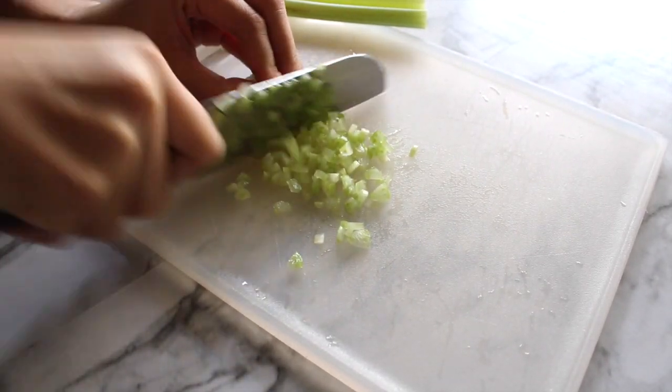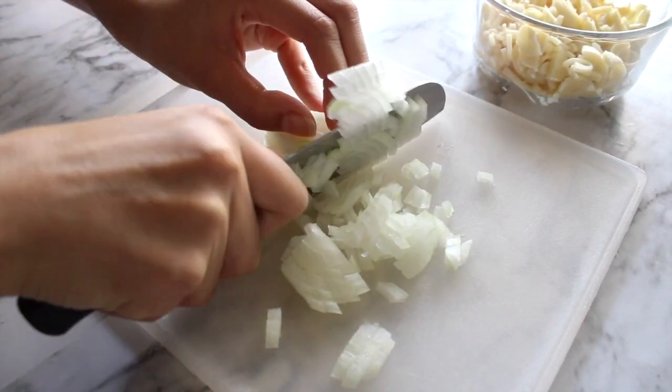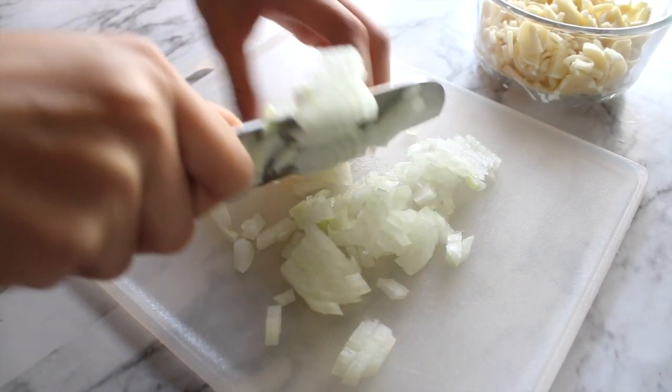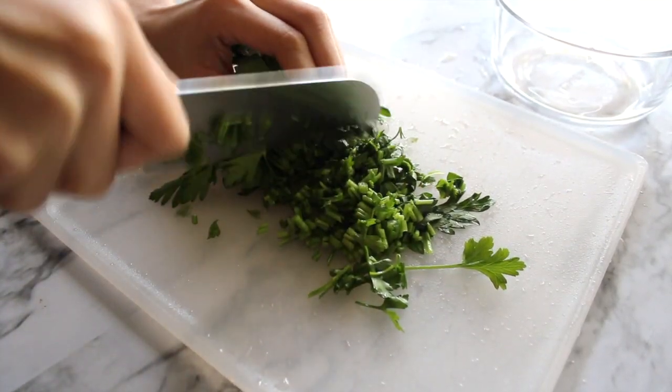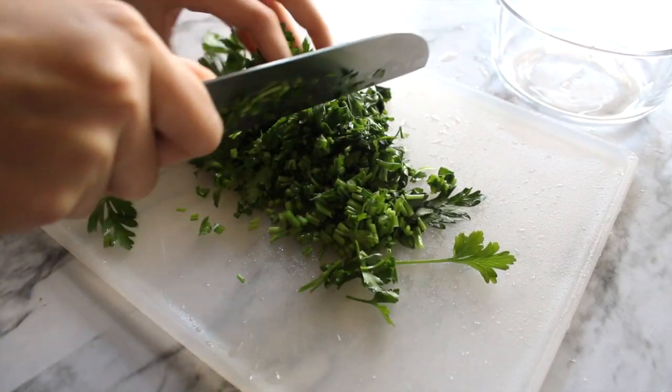Finely dice one stalk of celery and a quarter of an onion. Also finely chop fresh parsley and set aside a tablespoon for the sauce we'll be making later.